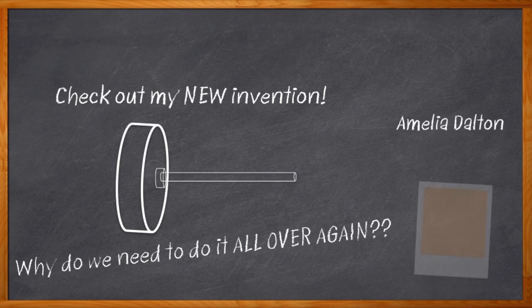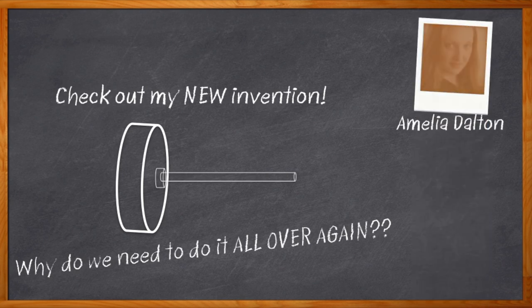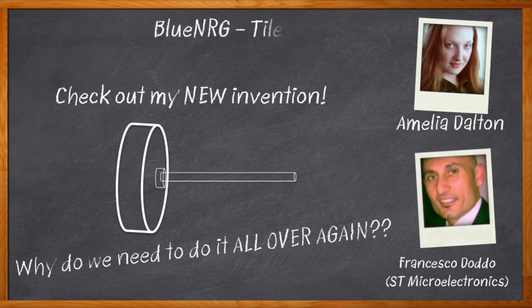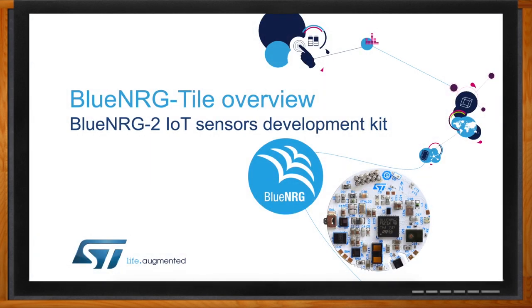Hi, I'm Amelia Dalton, host of Chalk Talk. Today I'm talking with Francesco Dodo of ST Microelectronics about the Blue NRG2 IoT Sensors Development Kit, which can get us way down the road on our sensor-based IoT design without spending weeks reinventing, well, you know. And before we get started, don't forget to click that link — there you can find even more information about the Blue NRG2 IoT Sensors Development Kit from ST Microelectronics.